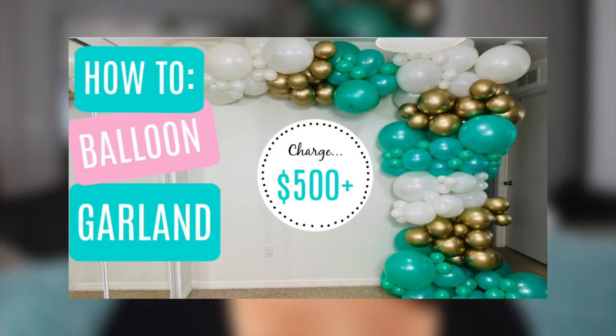In case you were wondering, my last video covers how to charge for an organic balloon garland worth $500 — feel free to click the link down below or find it on my channel. You clicked on this video because you're starting a balloon business, probably in the beginning stages. Maybe you've made some of these mistakes, and if you haven't, good — because now we're going to get you a lot more successful a lot faster based on the lessons I've learned.